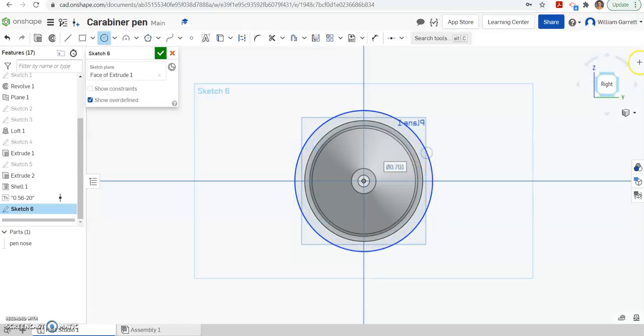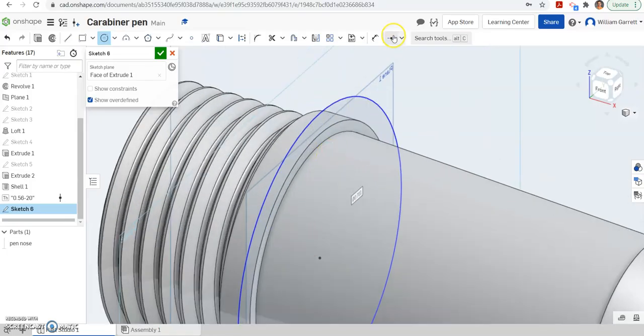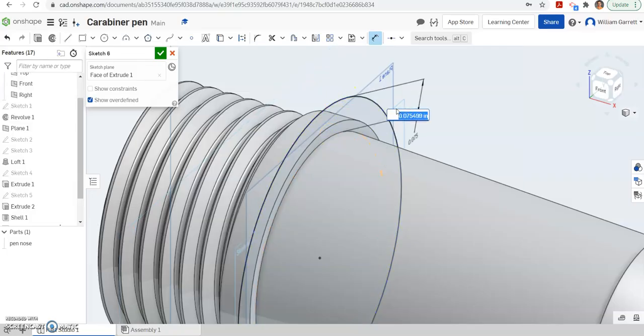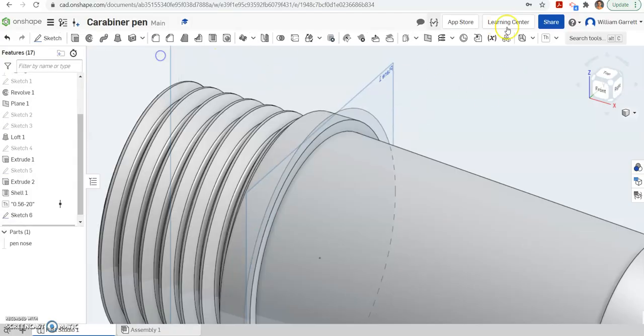I'm just going to make it bigger than my object. Then I'm going to turn back to the view I was looking at and zoom in, and we're going to dimension. We're going to go from that inner circle where the grip starts up to the outer where my grip is, and we're measuring with our dial caliper — we've got about 0.05 for that thickness. I'm going to finish that sketch.